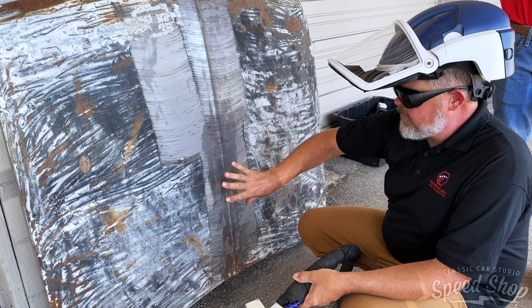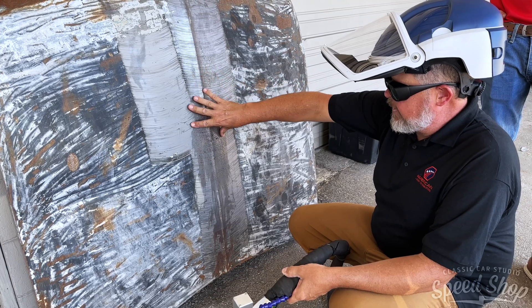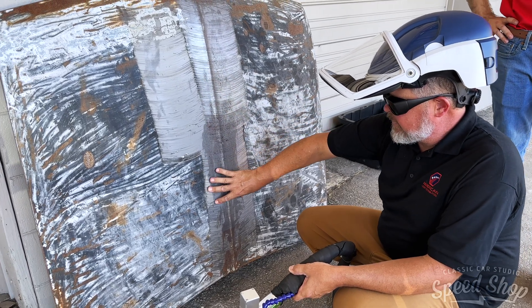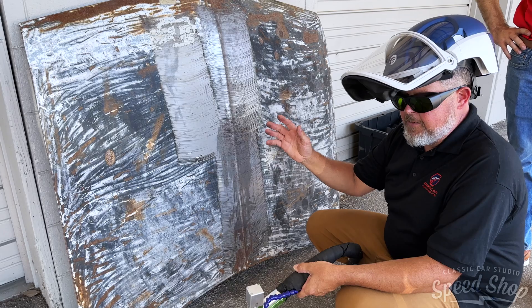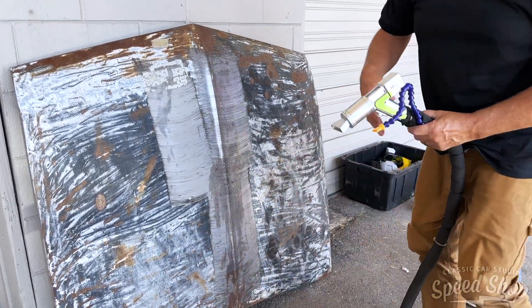So the hood gets thinner and thinner as you're blasting it. With the laser, it's just going in and cleaning all the surfaces it can touch. It doesn't remove any base material. That's the difference between media blasting and the laser.